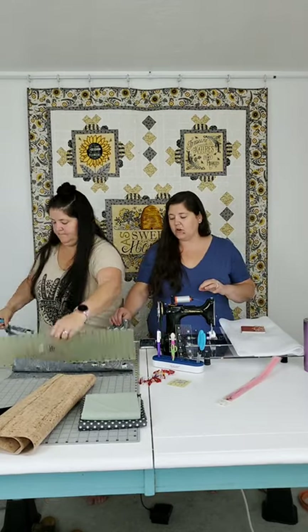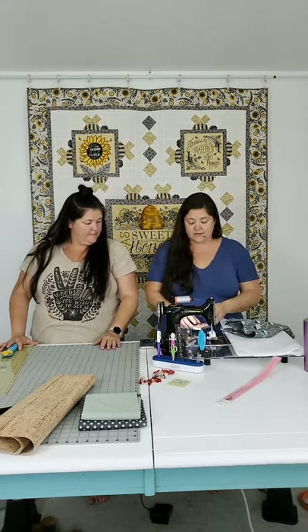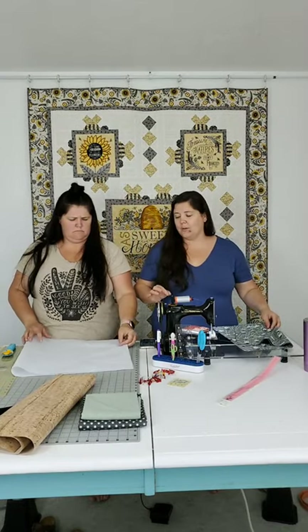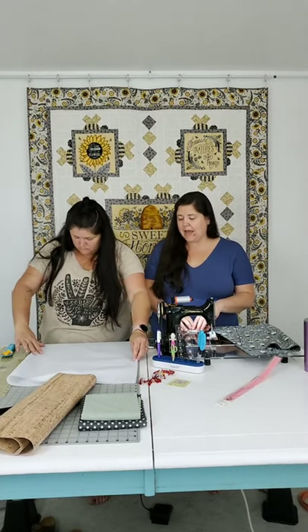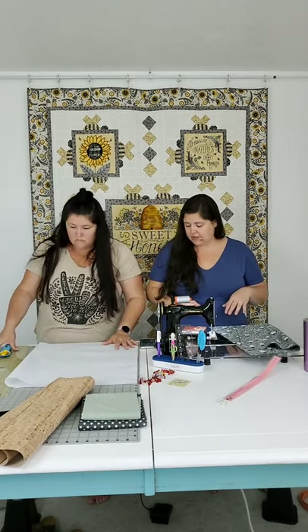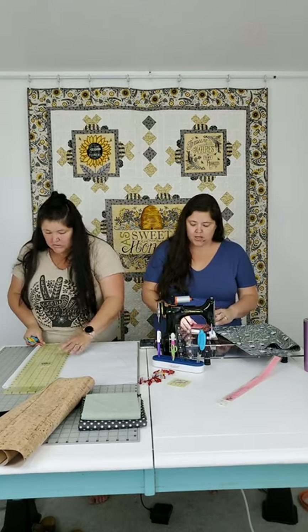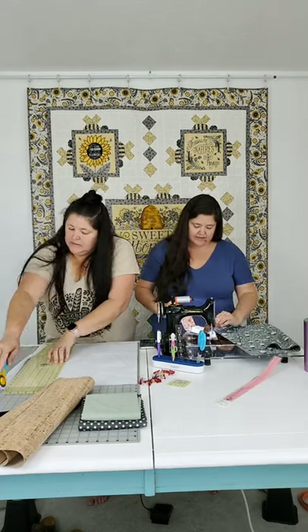Here are our two exterior panels. Now we need the fusible fleece to be about half an inch smaller - so approximately 17 and a half by 17 inches. It can be just a little bit bigger than that so it gets caught in the seam, but I don't want the full size, because I don't want all of that bulk in the seams.